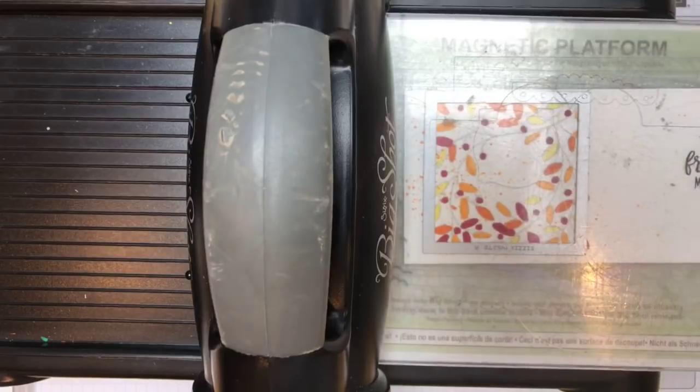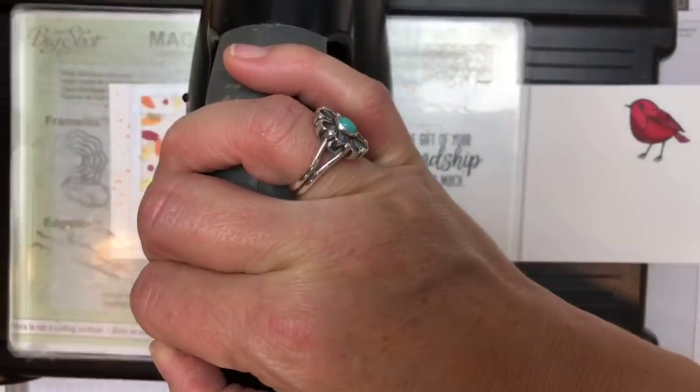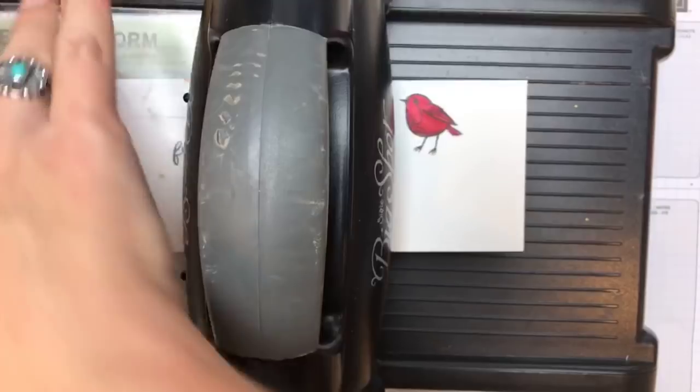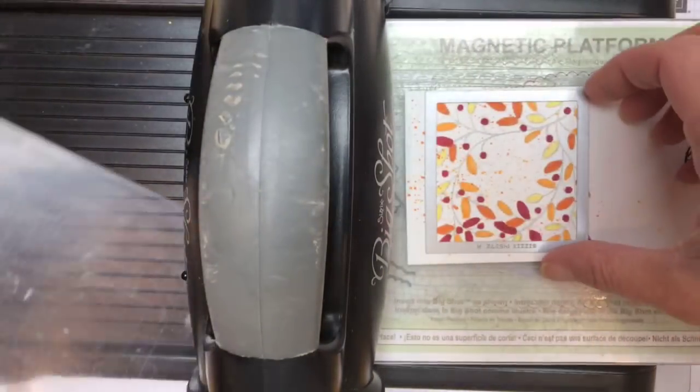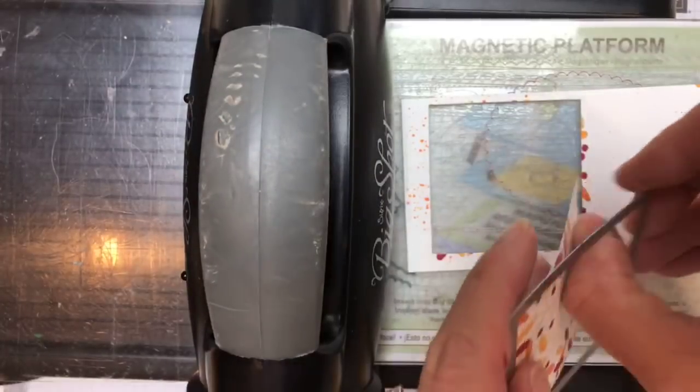Here is our stamped image. I am using the largest stitched square, and as you can see, it is a little bit smaller than the stamped image, but it'll be just fine. On Friday I'm going to use a scallop square that fits it perfectly. Today we're going with the stitched square — it looks pretty good.